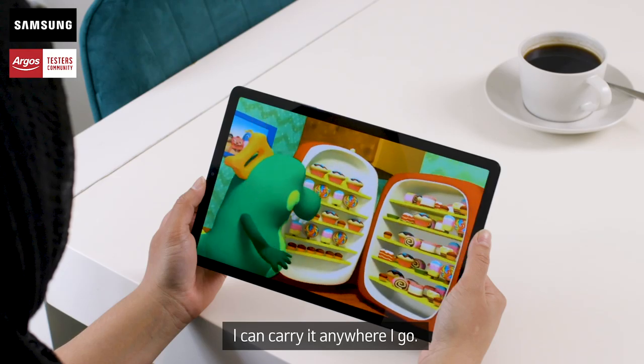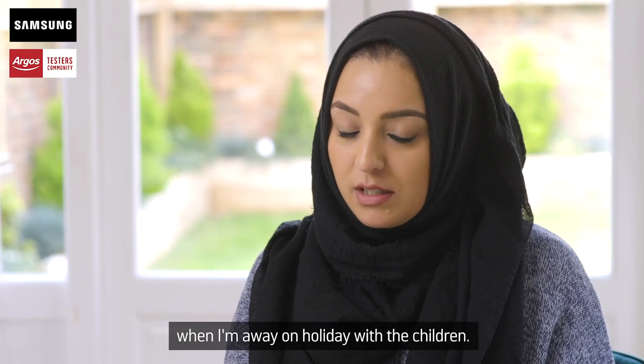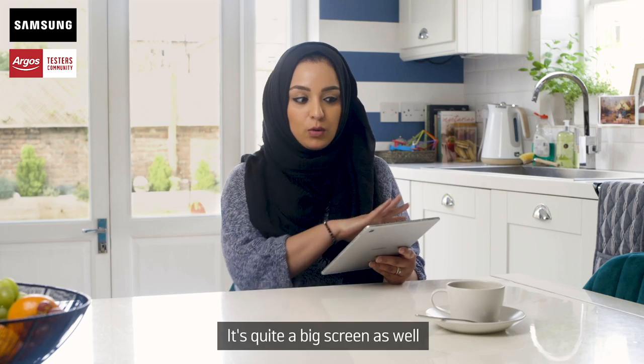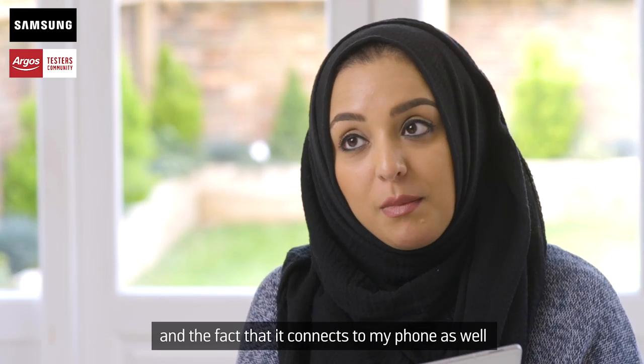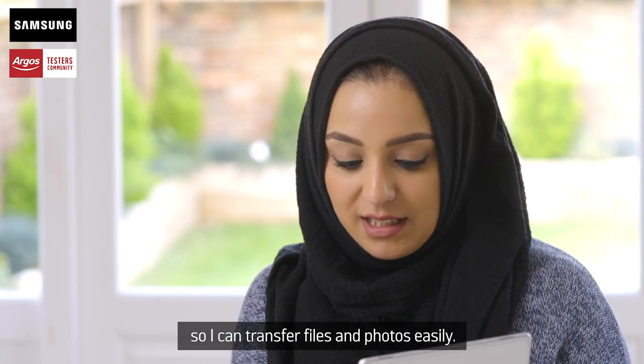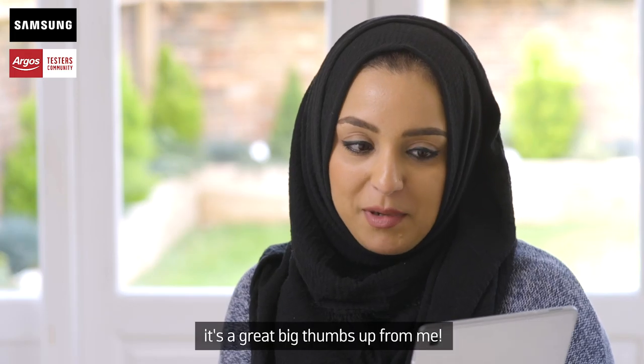I absolutely love the tablet. I can carry it anywhere I go — it can easily go into my bag when I'm away on holiday with the children. It's quite a big screen so they can watch a movie. And the fact that it connects to my phone as well, so I can transfer files and photos easily — it's very versatile. The fact that it's very lightweight, it's a great big thumbs up from me. I'll see you next time. Bye.